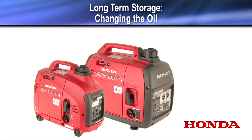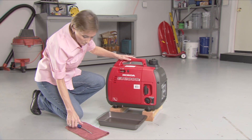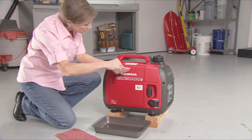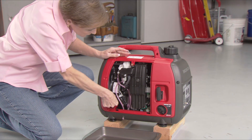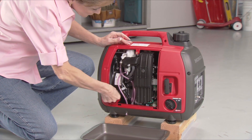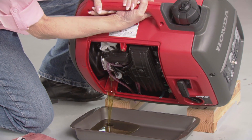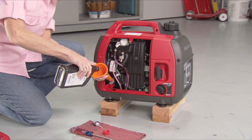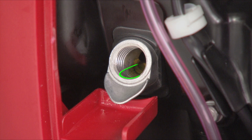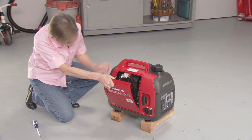It's best to drain used engine oil when the oil is warm, not hot. Make sure the fuel tank vent and the engine switch are off. Then remove the maintenance cover and dipstick. Place a drain pan next to the generator and tip the generator toward the drain pan. Allow the used oil to fully drain. Add 10W-30 oil to bring the oil level to the upper limit of the oil filler neck. When the oil begins to run out, the oil level is correct. Reinstall the dipstick, wipe up any spilled oil, and reinstall the maintenance cover.